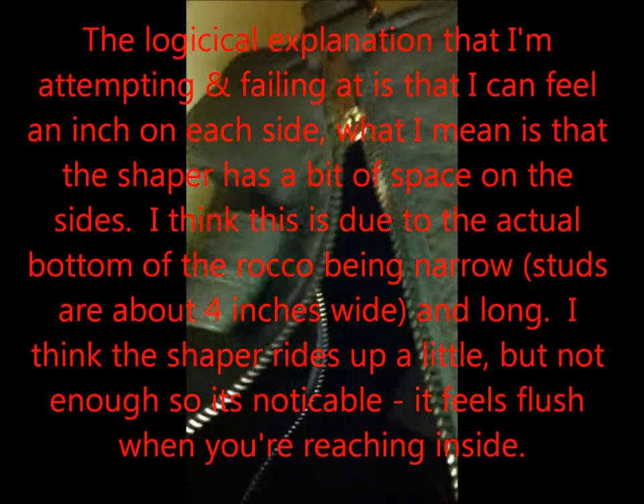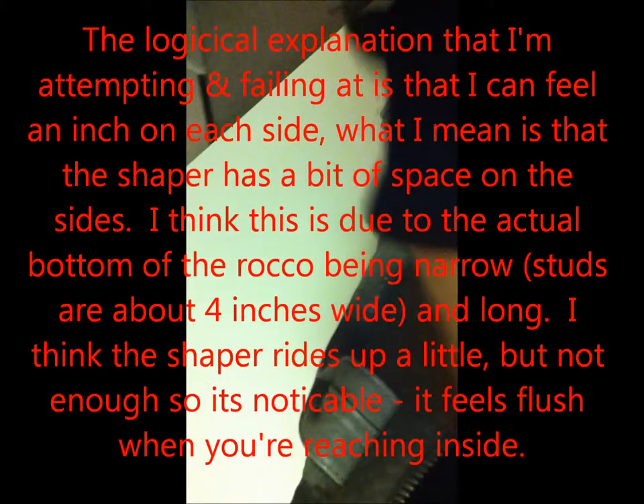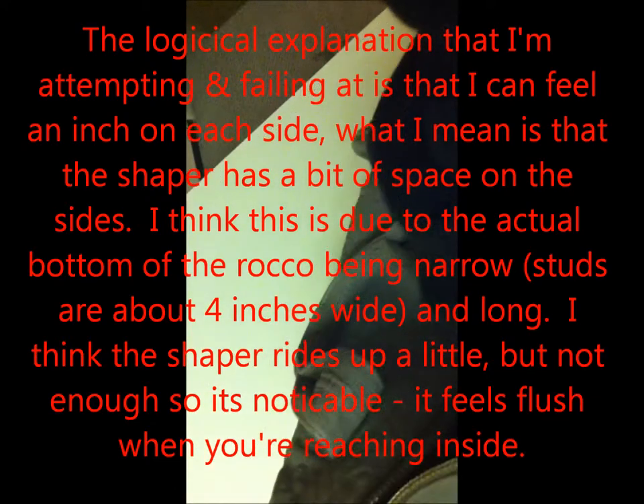First impression is that this clear thing looks a little bit smaller width-wise than the bag itself, but it goes in pretty easily. I can feel in here about maybe an inch of space on each side. There's really no sag on the studs, which I think is really cool.